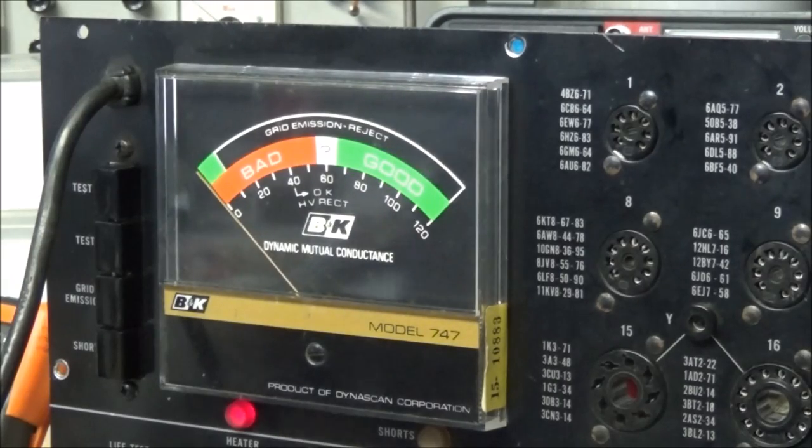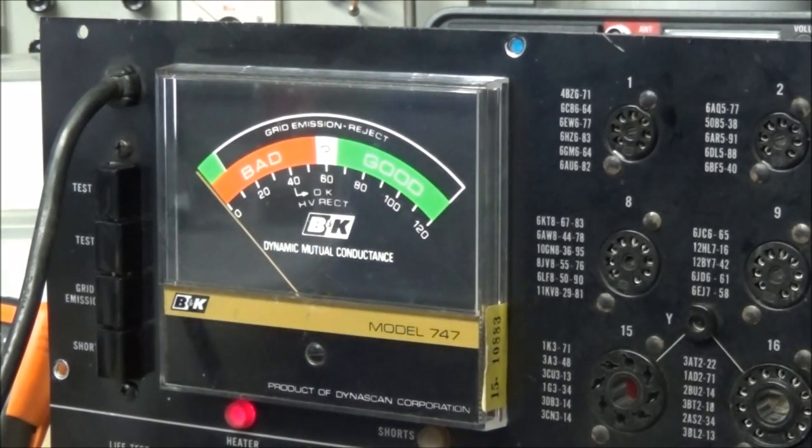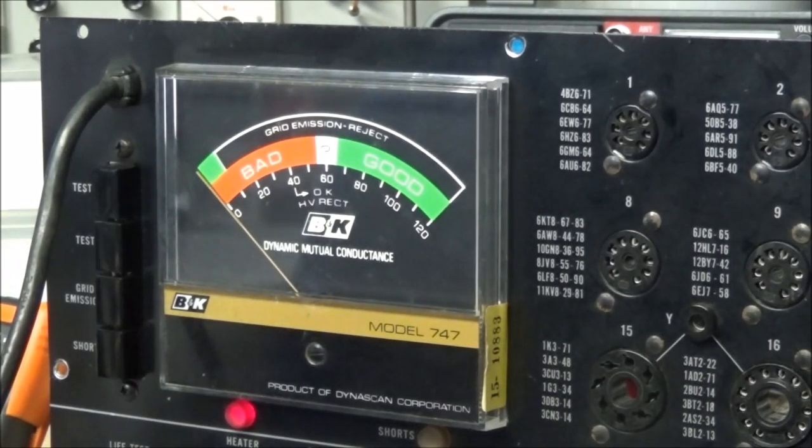I've tested a whole bunch of different smaller tubes and checked them against my old Eico, which is not a mutual conductance tester but gives me an idea of where things are at. Now that everything has aligned up properly, we've got it all back and going. She's ready to go back in the case, get cleaned up a little bit, and call the customer to get another piece out the door. Hope you enjoyed it — it's always best to take the schematic and mark it up with a highlighter to find everything you need to find. We'll catch you in the next video.